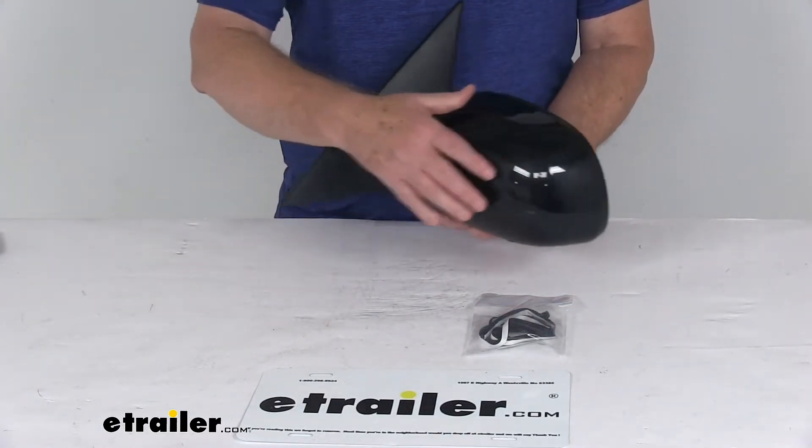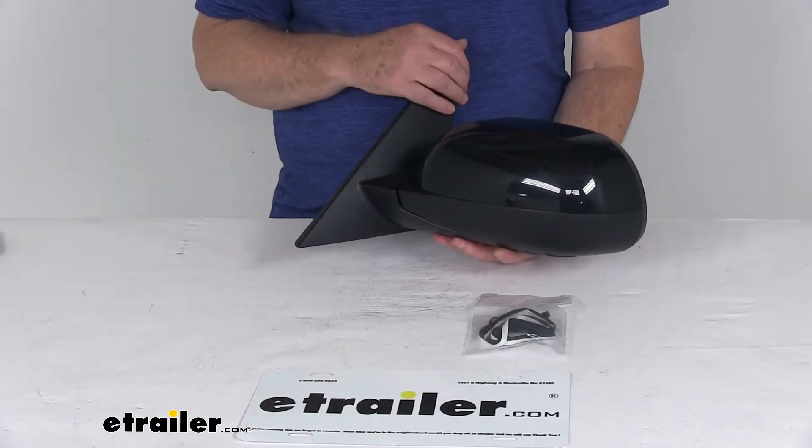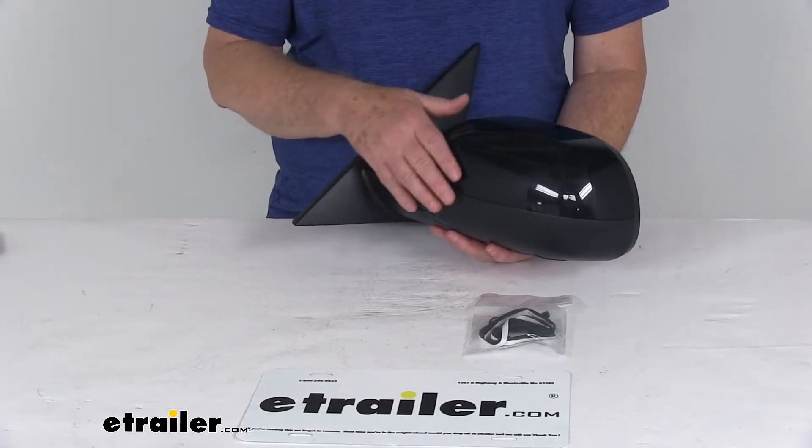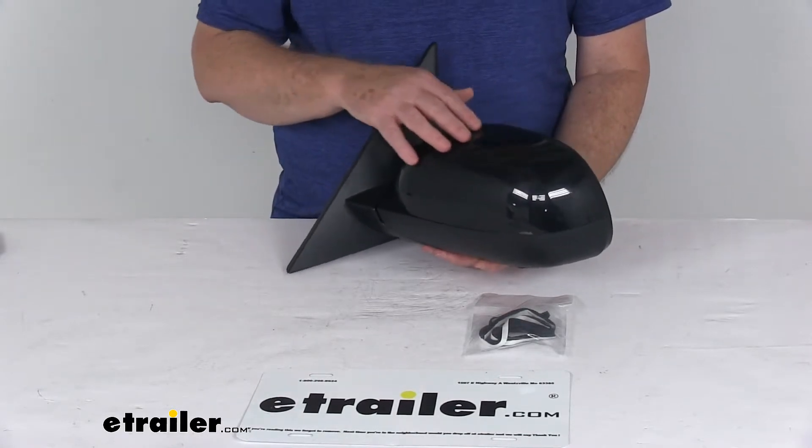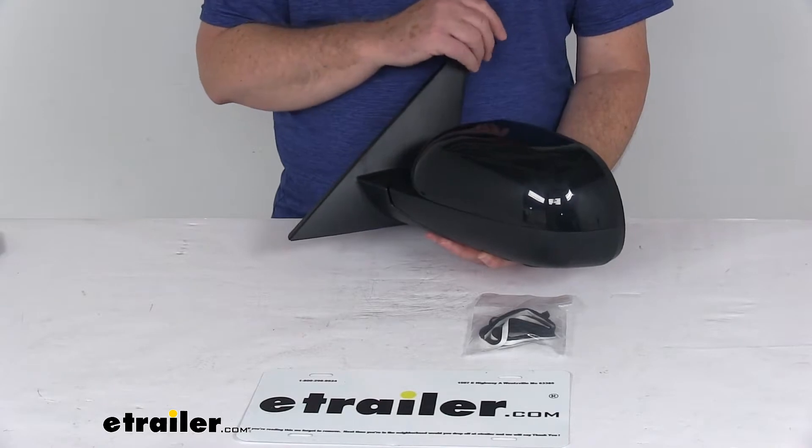It is a breakaway design — the mirror folds when struck to prevent breakage. It's housed in a durable plastic housing with a textured black finish, and the cover, which is the glossy portion, can be painted to match your vehicle if you prefer.